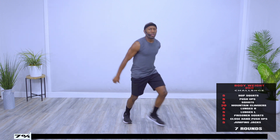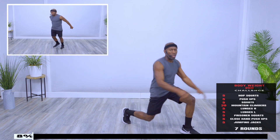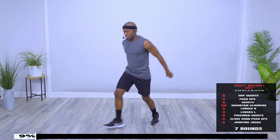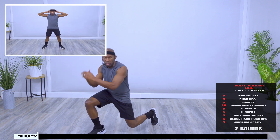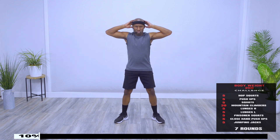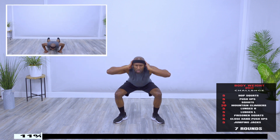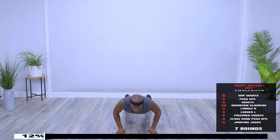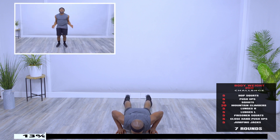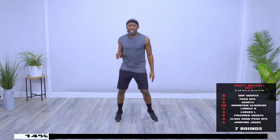Alternate lunges, five of them. One more, here's five. Other side. Nice and soft on those knees, one more. Prisoner squats, here. Push, keep breathing. Close hand push-ups, five of them, here's three. Five jumping jacks. Take a breather.